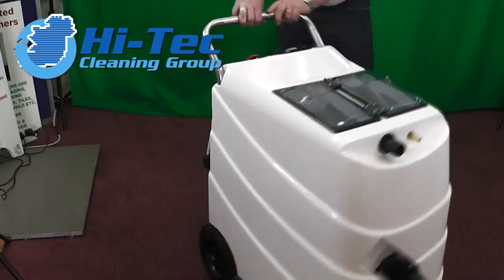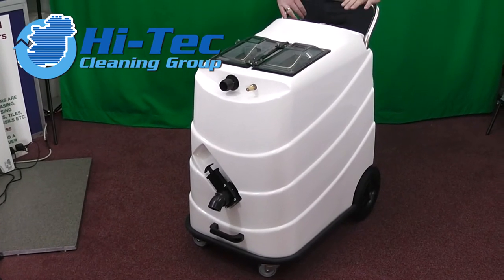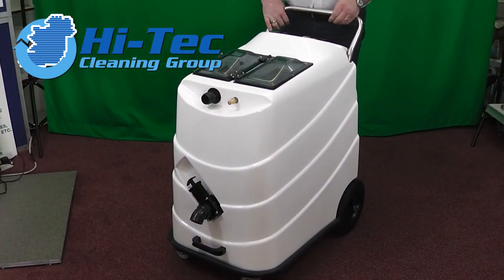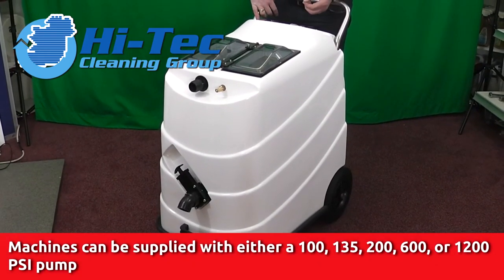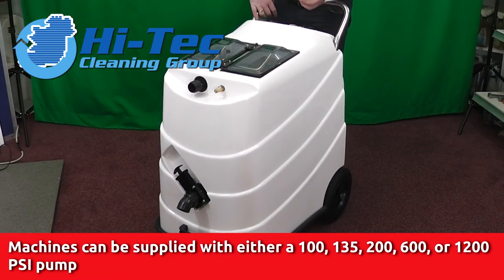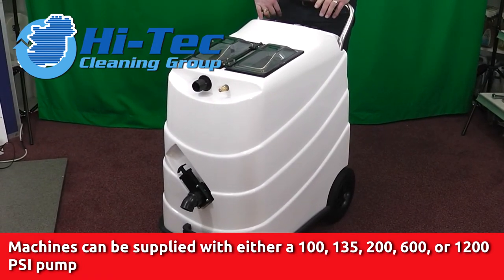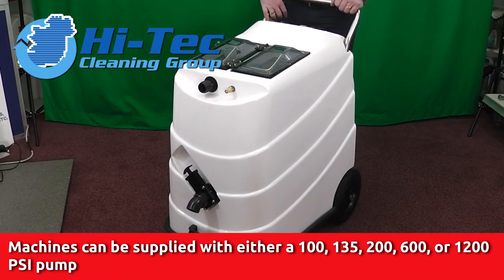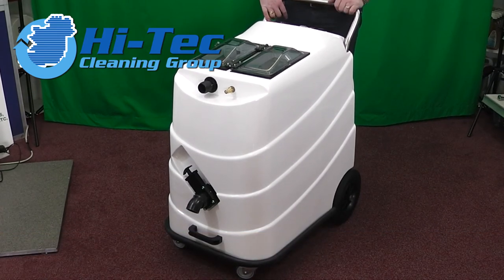A very maneuverable machine, as you can see. This machine will be built to your specification. We can supply it with a 100 psi pump, 135 psi pump, 200 psi pump, 600 psi pump, or 1200 psi pump. After talking to you we find out what you really want to do with the machine and build it to your specification. Probably nine out of every ten machines is the 135 psi twin vac. We can also build it with a triple vac — that's something we'd discuss depending on your specification.